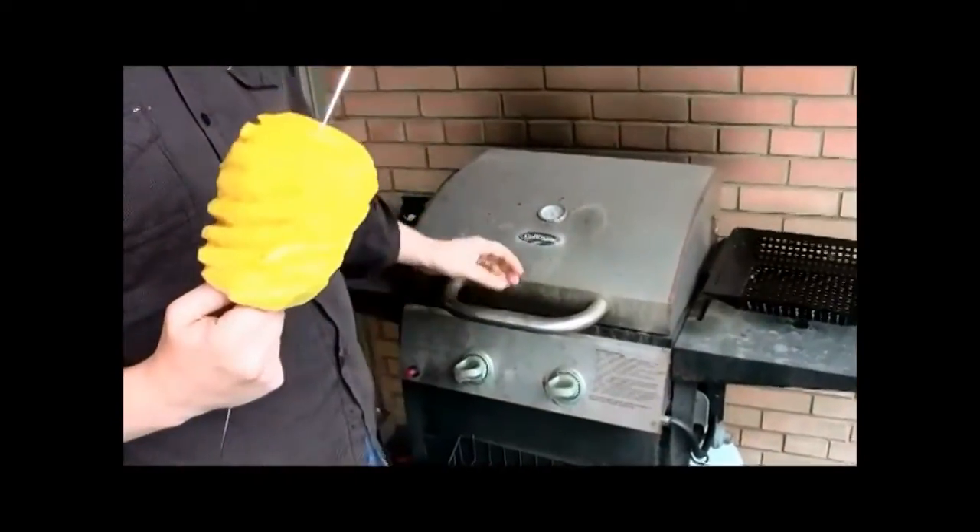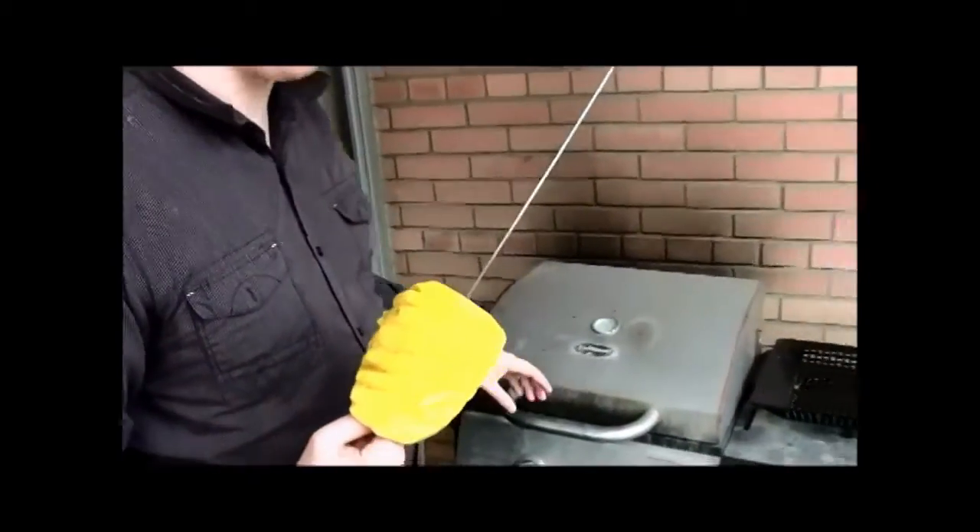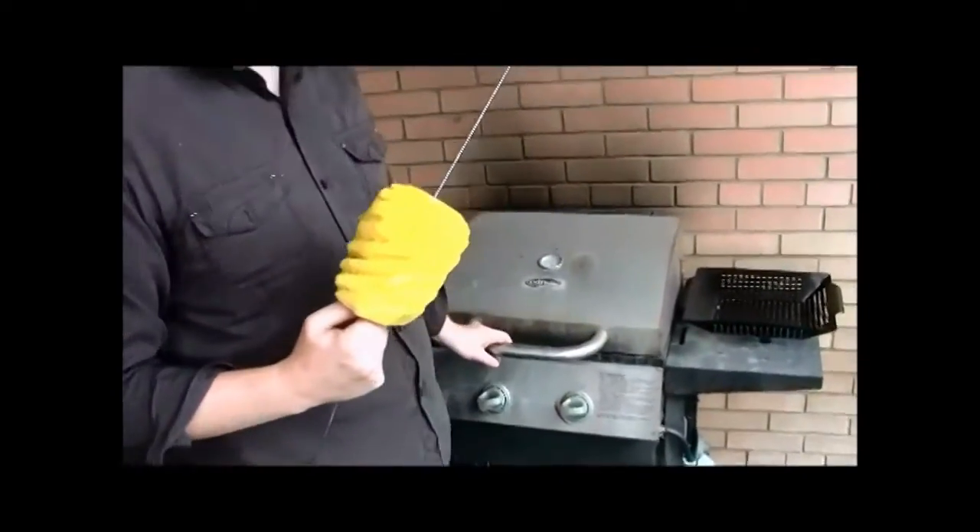We're putting things on hold right now because this is best eaten fresh. We're gonna throw it on the barbecue a little bit later. Here is my horrible looking barbecue - it's old and it's been weathered, but it's okay.